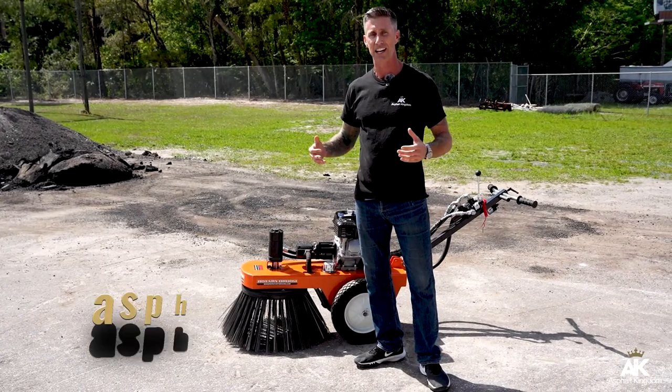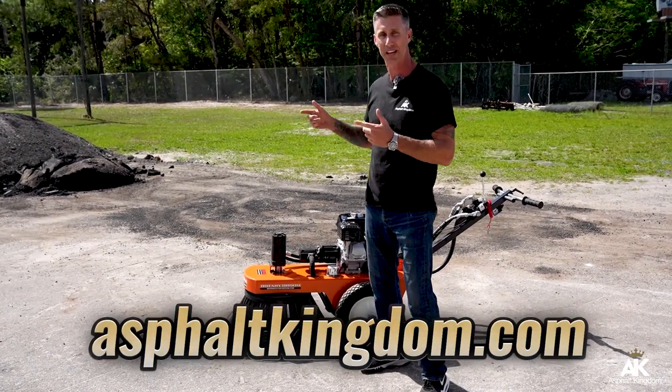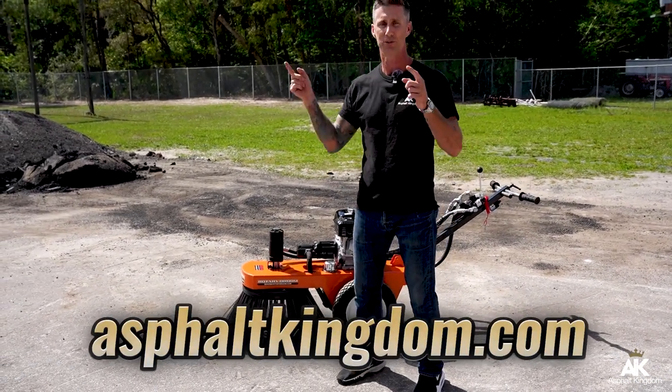Feel free to visit us at asphaltkingdom.com — we've got the Bensink Rotary Broom available for you, shipped right to your door. If you like this video, go ahead and check out these other videos, and don't forget to like, comment, and subscribe right here below.